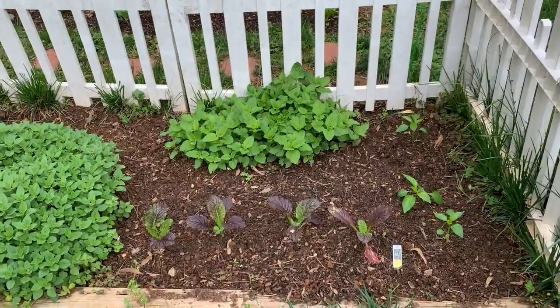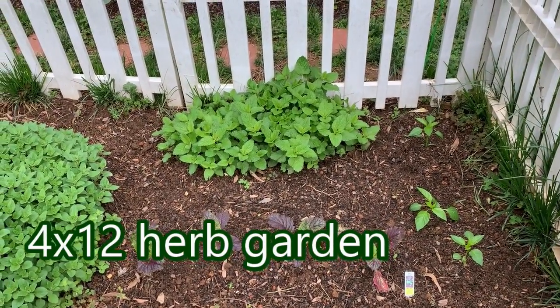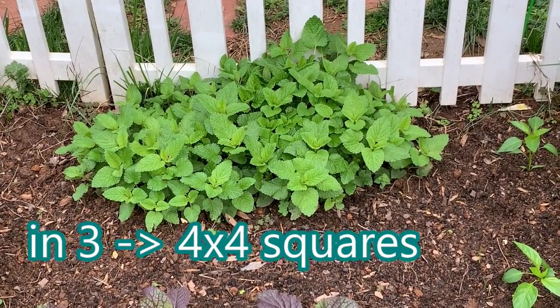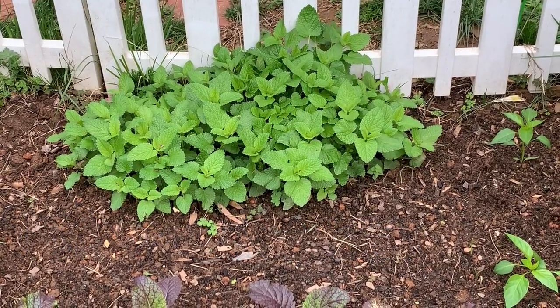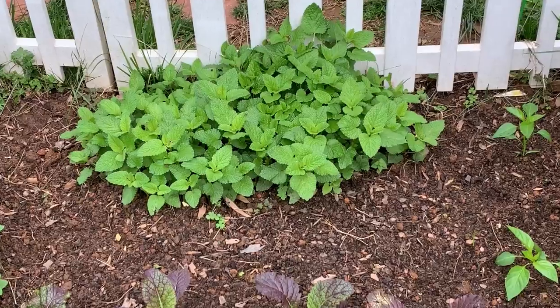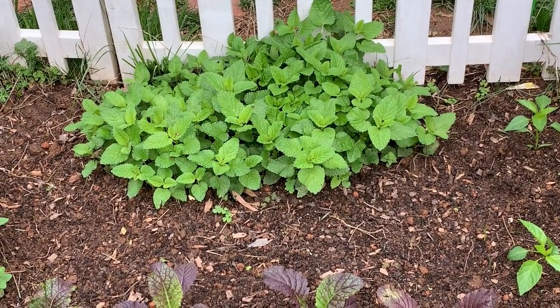Let's start with block one of the herb garden. Back there is the lemon balm — that is second year lemon balm. It's starting to do its thing, spread out. I'm going to let it go a little bit more and then pretty much make a rectangle out of it. How much lemon balm can two people eat or need? That's plenty right there, actually.